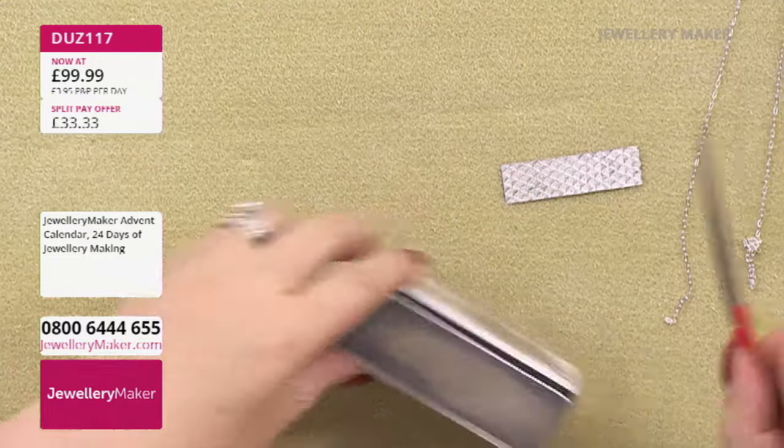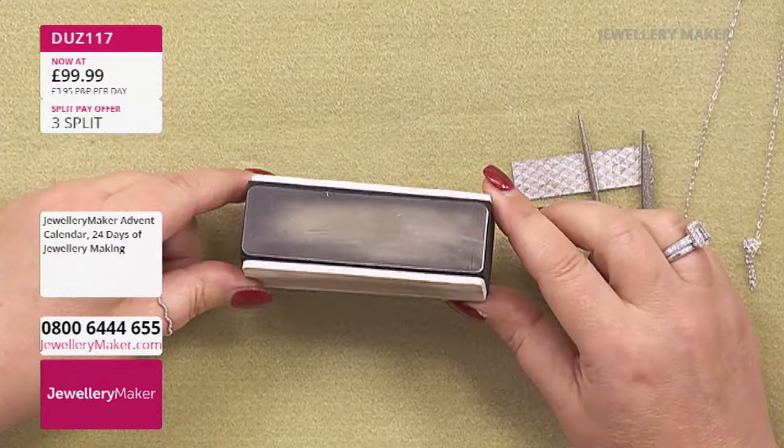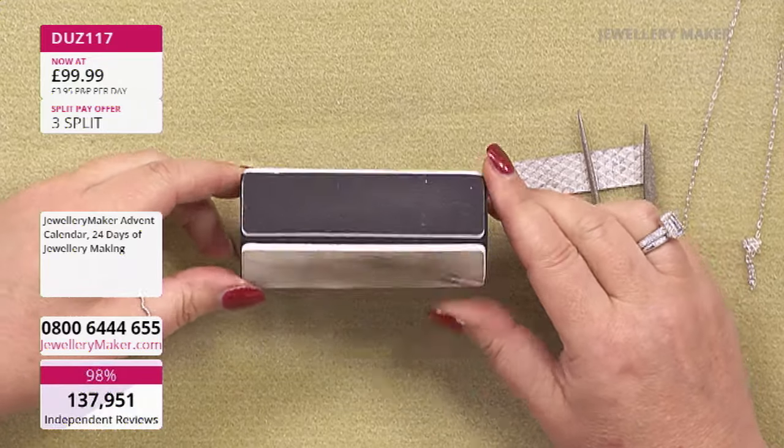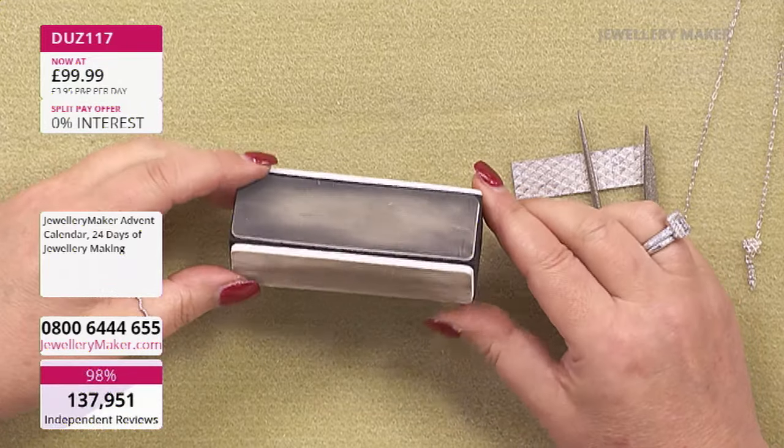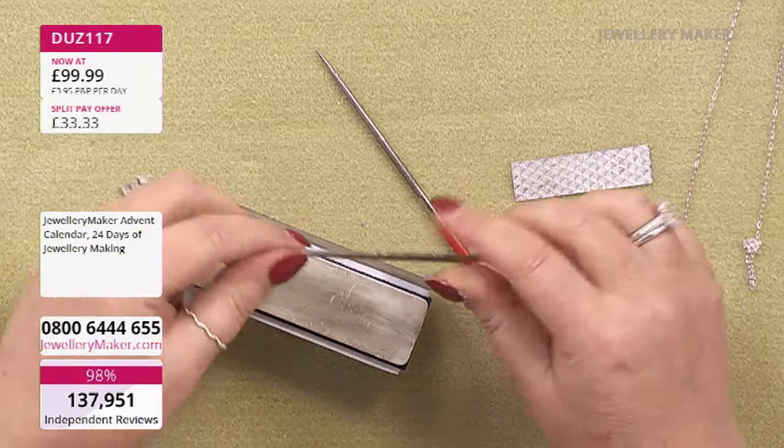Adding some patina to your finished texture will help the texture really pop and stand out. You can use liver of sulfur or other patinas, but otherwise you can just use a permanent marker and I'll show you how I do that. To make sure everything looks really professional, I also use a four-sided nail buffer - it's incredible for finishing off your work and very inexpensive - and a couple of jewelry files to take off any burrs and sharp edges.